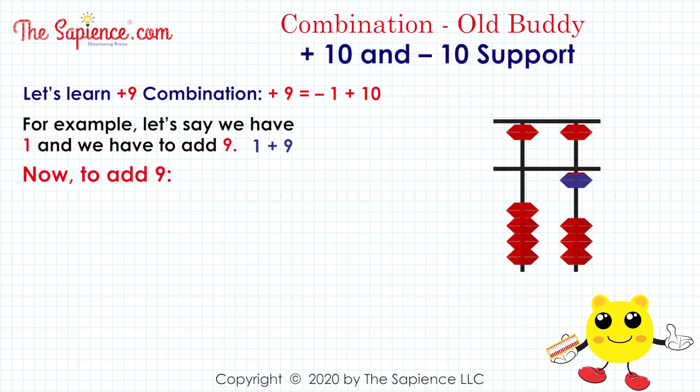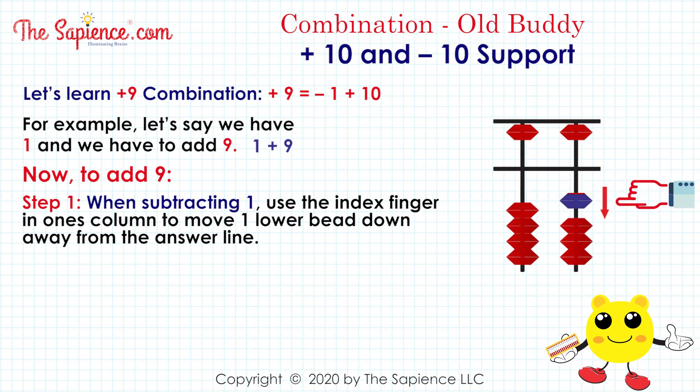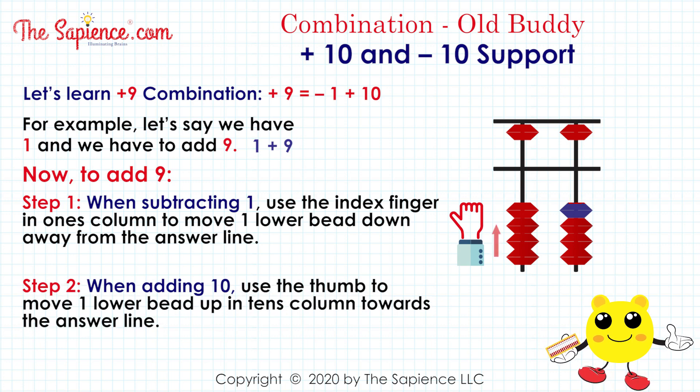Now, to add 9. Step 1, when subtracting 1, use the index finger in the 1's column to move 1 lower bead down away from the answer line. Step 2, when adding 10, use the thumb to move 1 lower bead up in the 10's column towards the answer line.